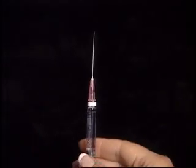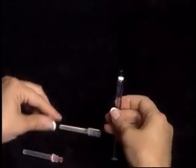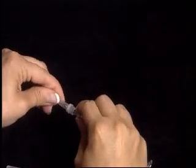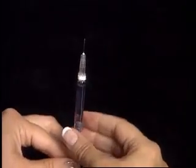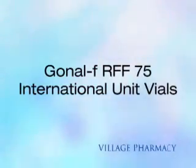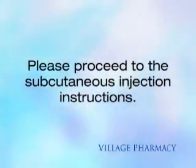Carefully replace the cap on the 1½-inch needle and remove. Replace with a gray ½-inch needle for subcutaneous injection. This concludes the mixing for Gonal-F RFF 75 International Unit Vials. Please proceed to the subcutaneous injection instructions.